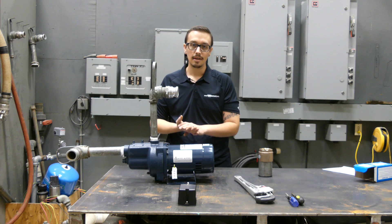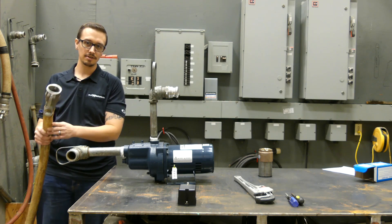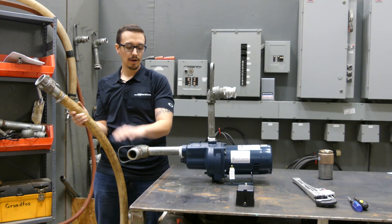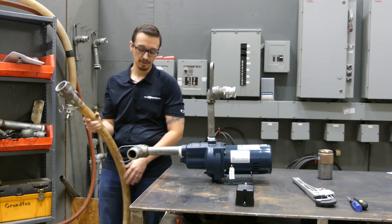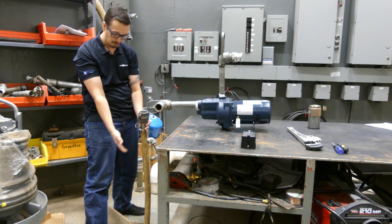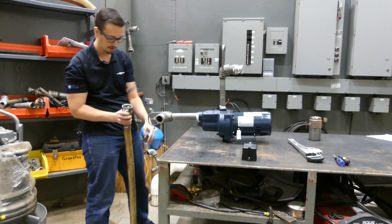Now we'll jump into plumbing this thing up. For the inlet in our testing station, we have a quick-connect cam lock fitting with PVC reinforced hose material. We're going to fill this completely with water — we've got a foot valve on the bottom — and then pour water into the pump itself. Once the suction line and pump are both full of water, it's considered completely primed. If you have easy access to the water source, it's a good idea to fill up your suction line and watch to see if the water level drops, just to confirm your foot valve is working properly.